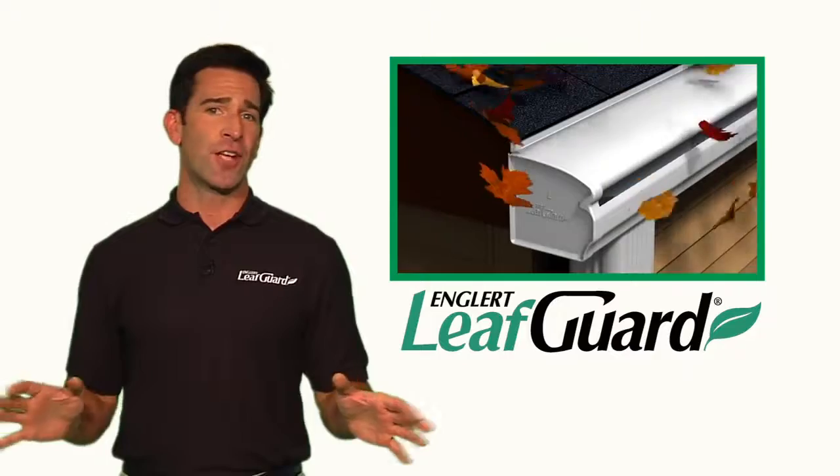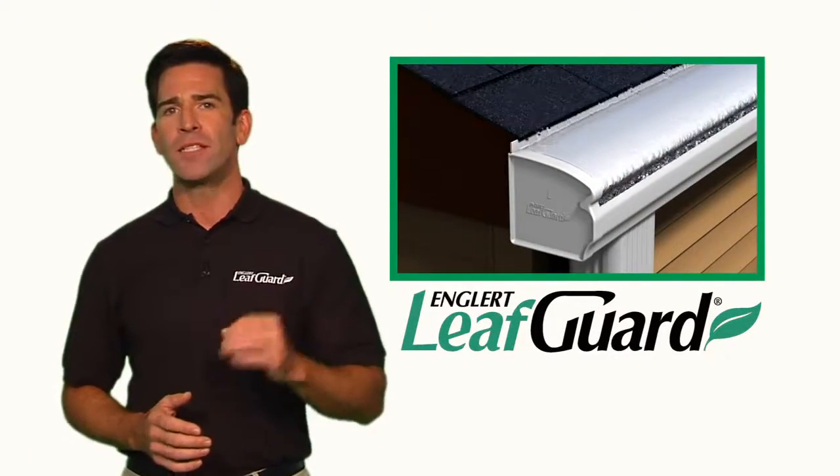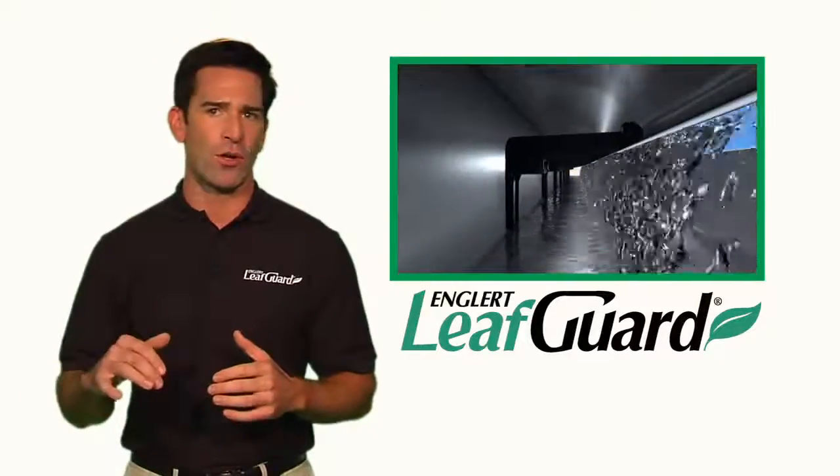LeafGuard gutters eliminate the need for gutter screens completely. LeafGuard's patented design is a one-piece gutter and hood that deflects leaves and debris, allowing only rainwater to fall into the gutter.